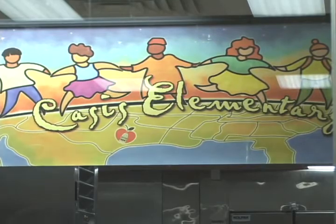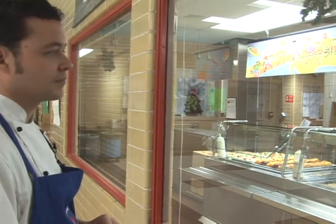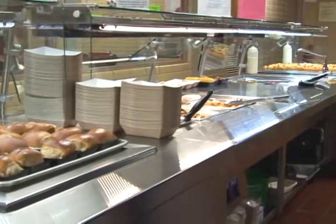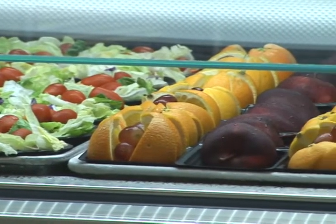Behind me is the new serving lines that we installed into eight campuses this summertime using the new line redesign. There was an article that came out last year in the fall in the New York Times that talked about how to change a line in a school atmosphere to make fresh fruits and vegetables and healthier choices more optimal for the students.